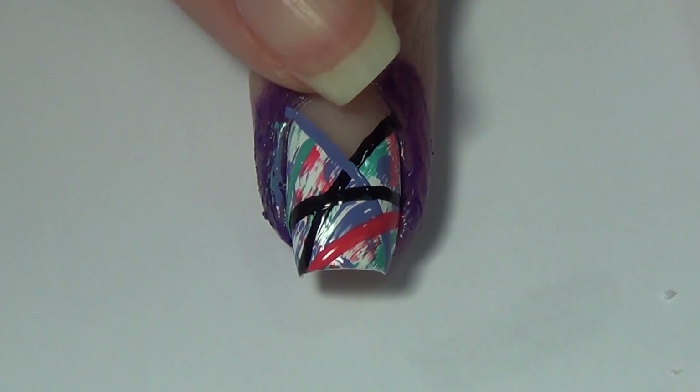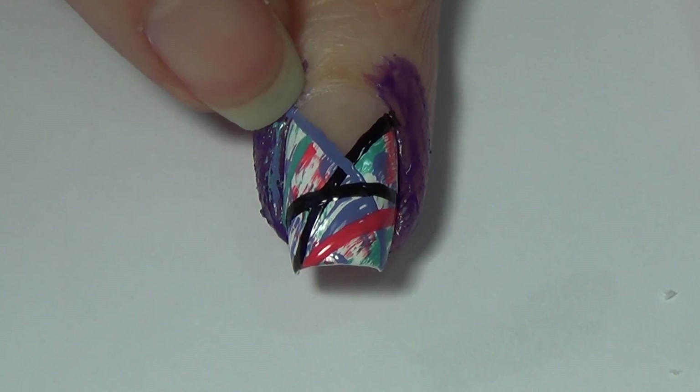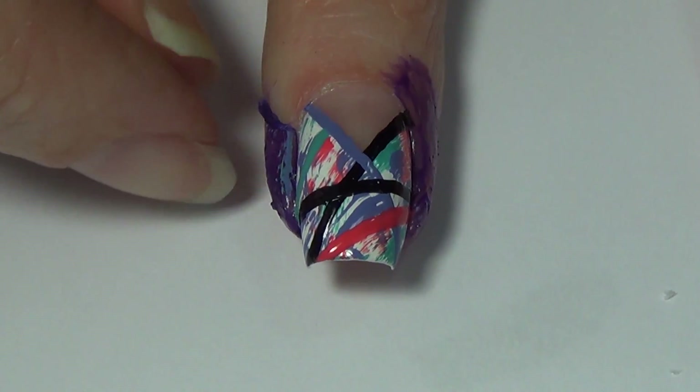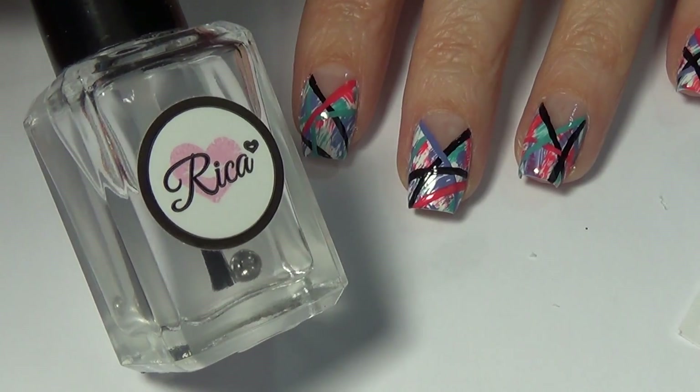Once you've added all of your lines, we're ready to remove that liquid nail tape. I would normally use my tweezers but I have no idea where I put them, so I'm just rolling it a little bit until I have a piece that I can grasp with my nails and pulling it off — and you can see there is zero cleanup required.